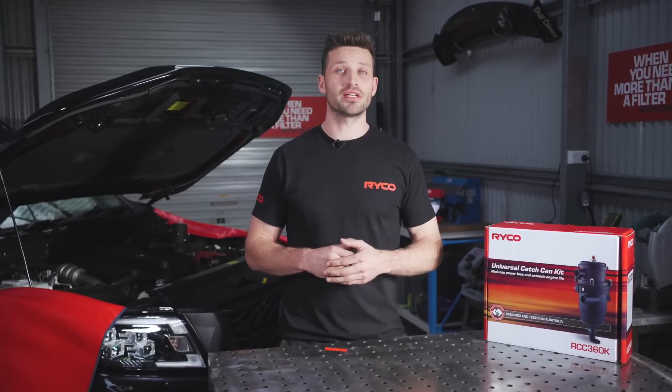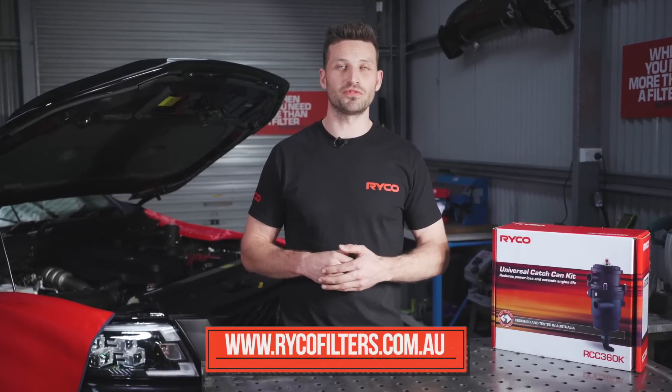For more information on Ryko products, visit www.rykofilters.com.au